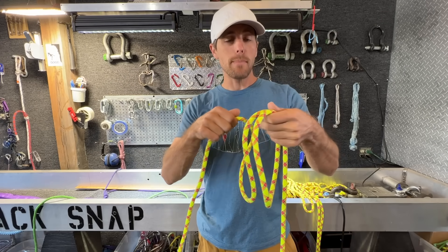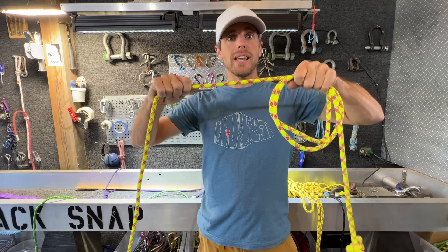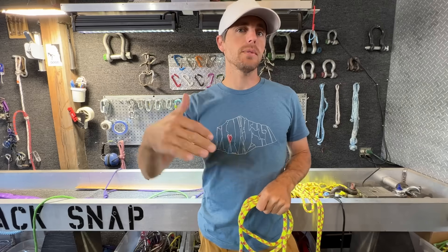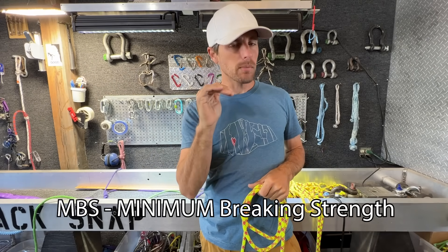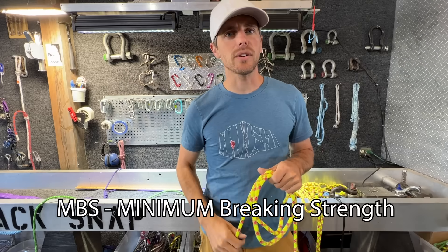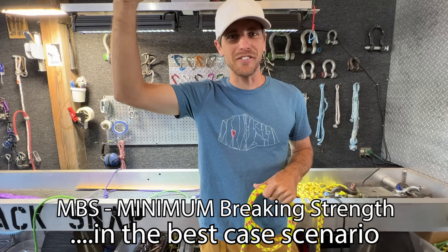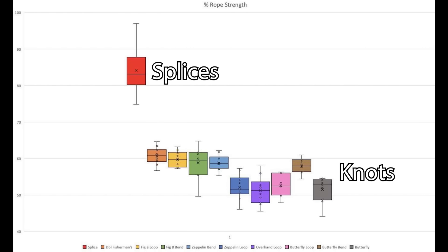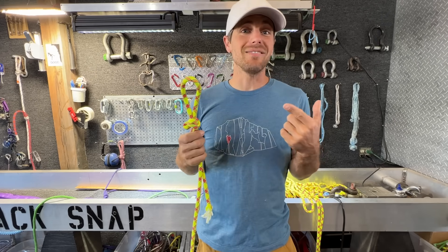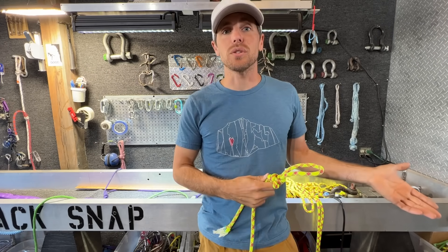When rope MBS — minimum breaking strength — is measured, they'll wrap a rope around a big bend radius, pull it to failure, and test that three times, then do a sigma-3 calculation to give you the minimum number it'll ever probably break at, within 99% accuracy. But that's best case scenario, because you have to tie knots in a rope to use it, and knots reduce the strength of a rope up to 50%. The knot is actually reducing strength as much as tying it directly into a sharp hanger.